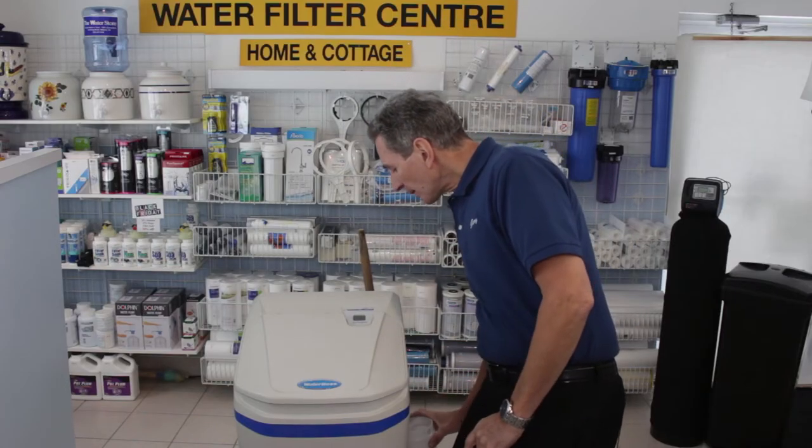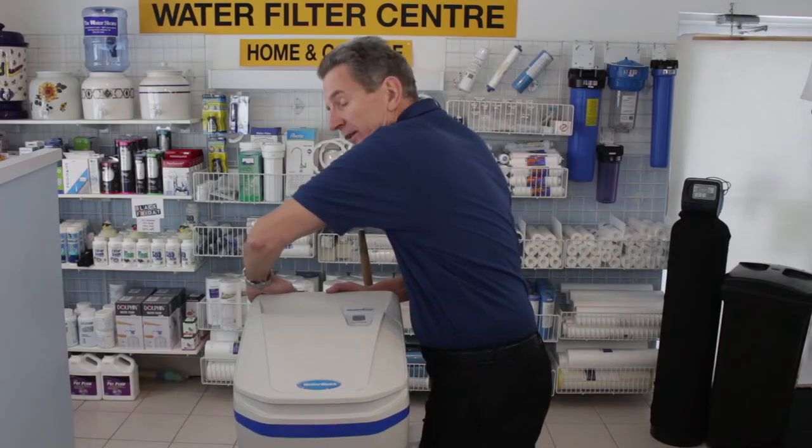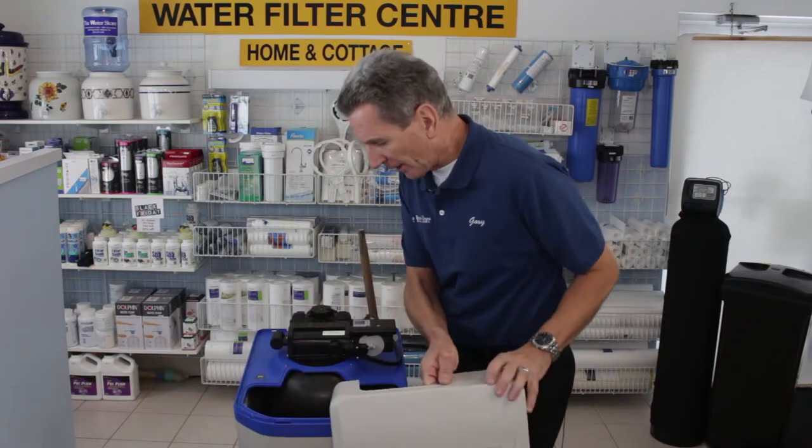So let's start by removing the lid. To do that, you grab it at the back here, kind of lift and separate, and the top will pop right off.